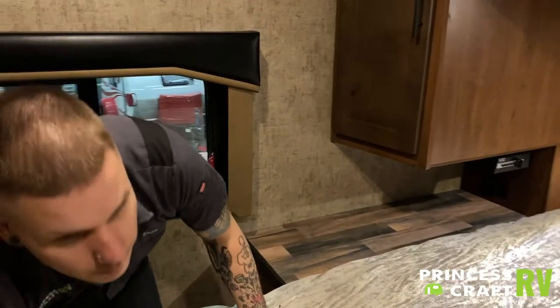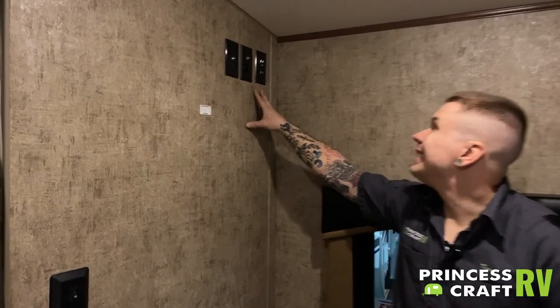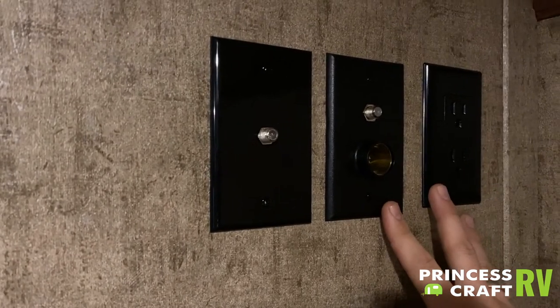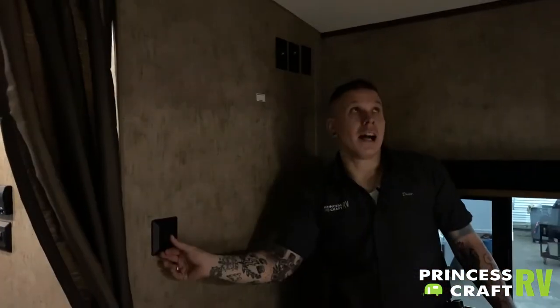There is storage underneath the bed, which is a very efficient use of space and a nice feature. Up top in the corner, we have a place for a secondary TV — they give you multiple power sources, whether it be a 110-volt TV or a 12-volt TV. We have the outputs to your RG6 cable fittings, which we saw the inputs for on the outside of the camper. We also have a switch for the rooftop lights.